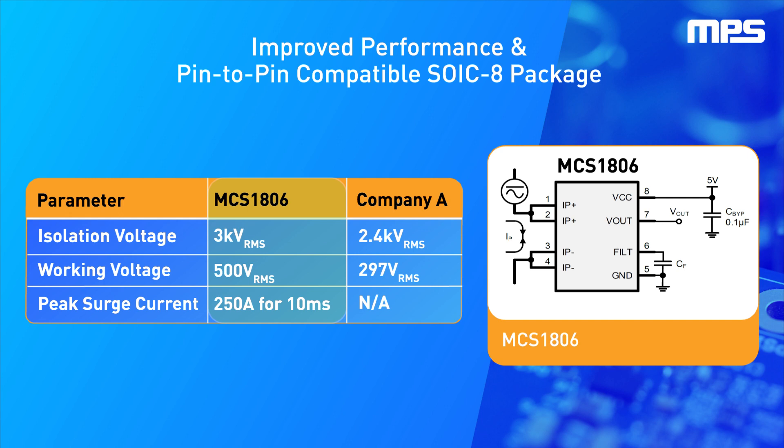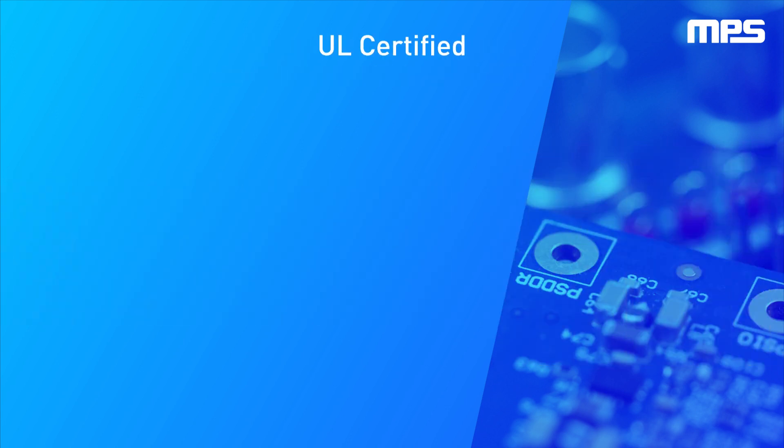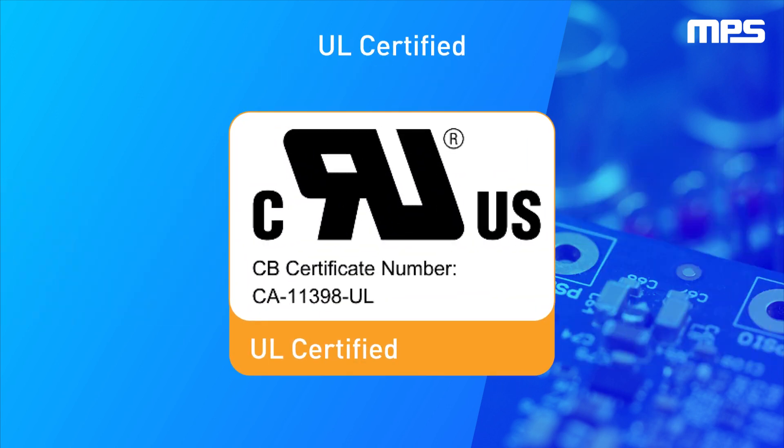In addition, MPS offers a peak surge current specification capability, making the design experience easier. The MCS1806 is UL-certified and evaluation boards are available.